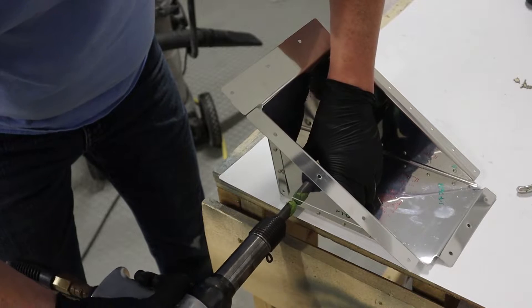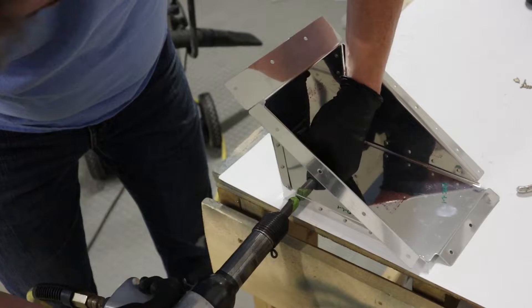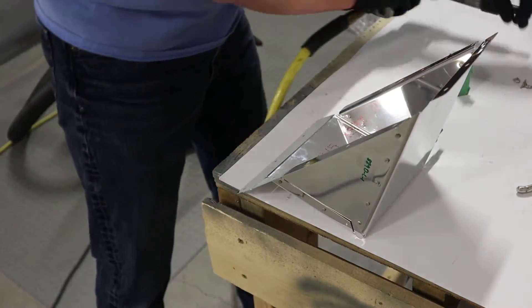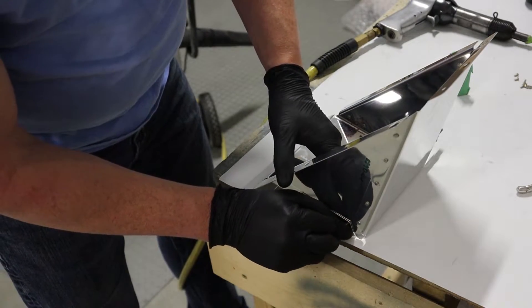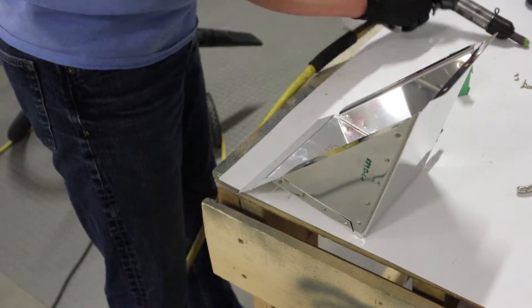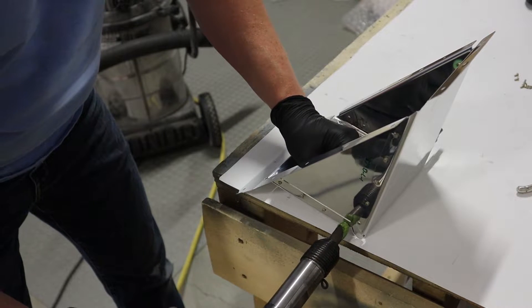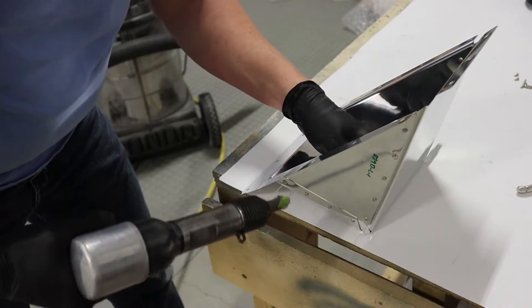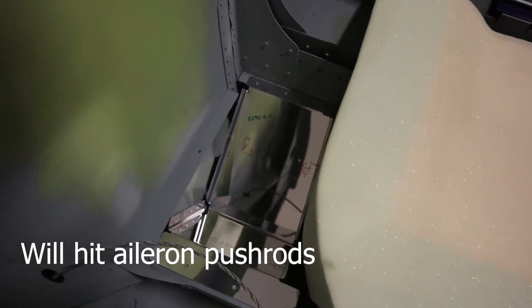Here's the traditional way to rivet: using a rivet gun and a bucking bar. We have to do this on this part because we can't access those two rivets right at the bottom. Use a tungsten bar on the inside — or you can use steel — and we just basically hammer the rivet until it's squeezed enough.